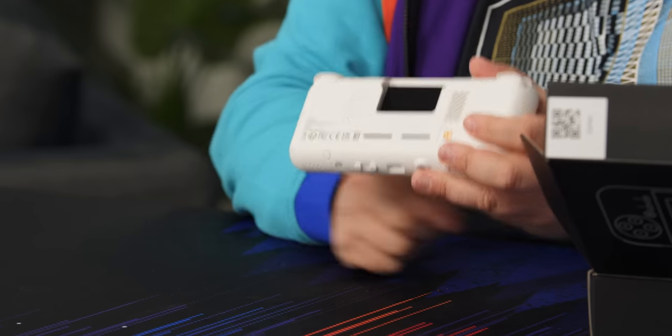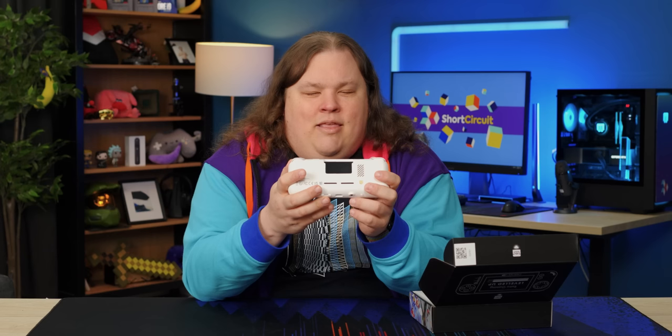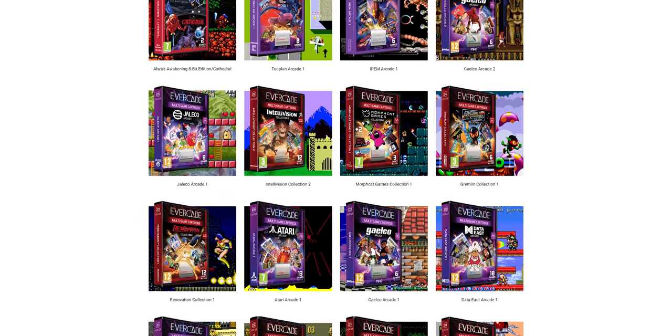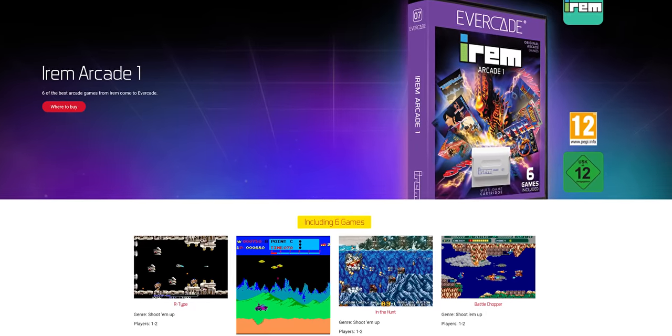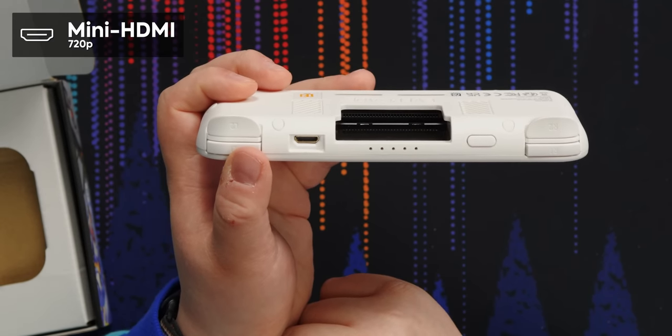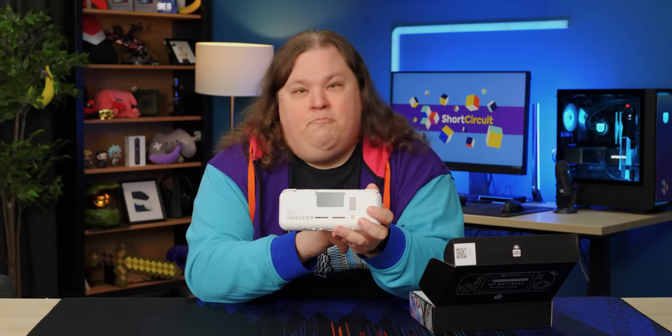And of course you've got the great big cartridge slot on the back. The reason it's that big is they actually have full compatibility, at least as far as I can tell from the marketing materials, with the original Evercade cartridges — which I think they now have like 30 or more, most of which have more than five games on them, and a lot actually have more than eight. Also there's a little mini HDMI port if you want to plug it into your TV, though I'm not sure if that's something you'd really want to do.